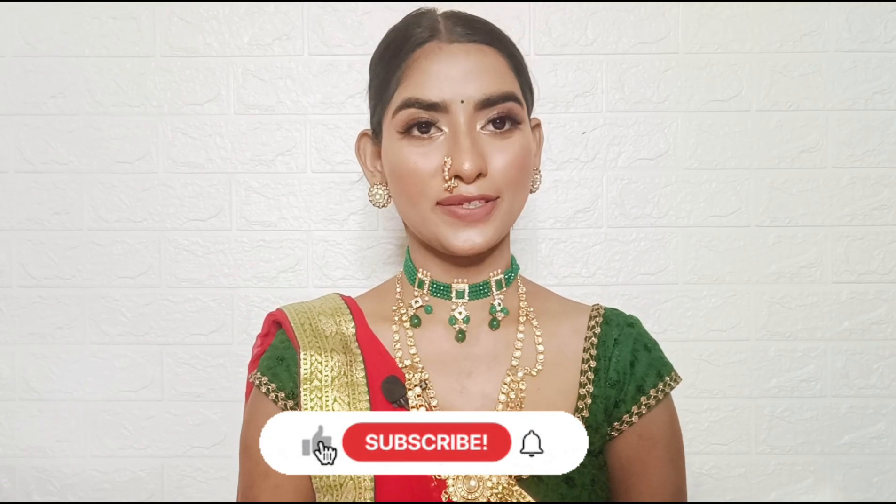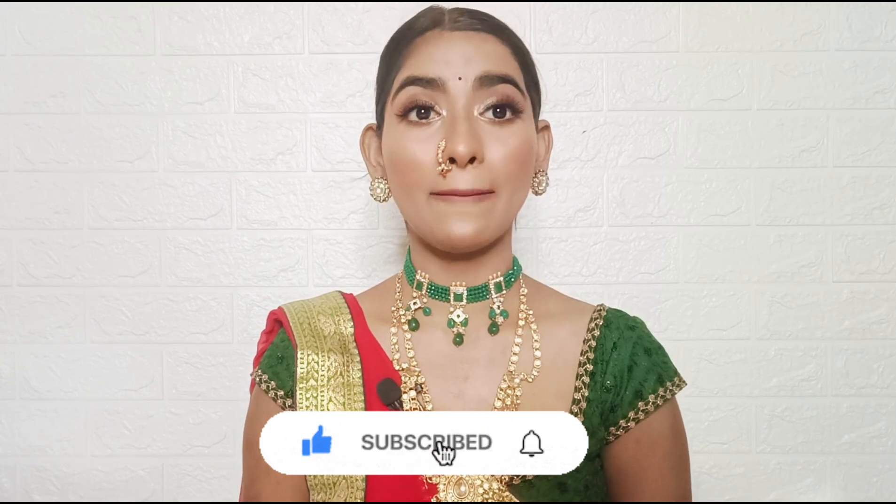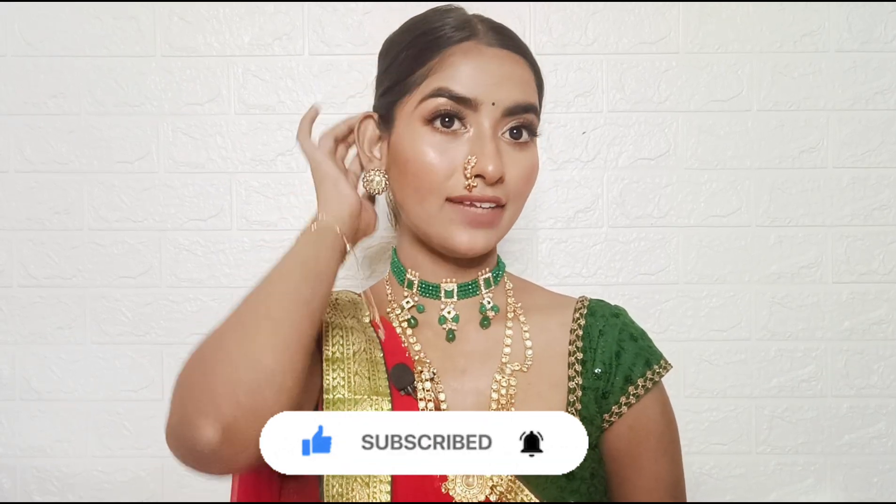Hello my lovelies! Welcome back to my channel. So how are you all? I hope you will be good and fun. I will share this beautiful Ganesh Chaturthi makeup tutorial — and happy Ganesh Chaturthi to all of you!